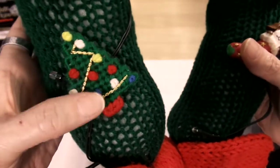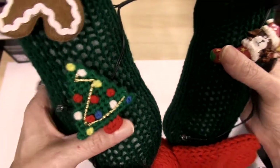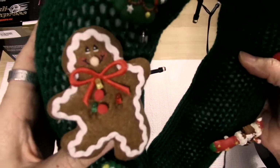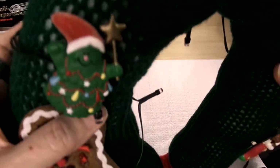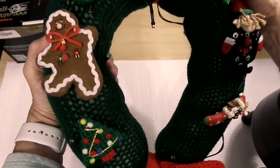This one was made out of plastic canvas — one of my friends made it. That's a pin. And this is a gingerbread pin that we just pinned on there. These are pins that you can wear on your shirt. I also added some lights — these pins have lights to them.